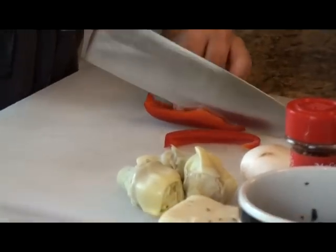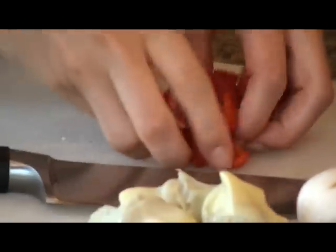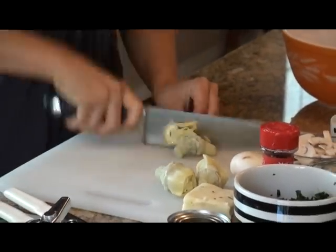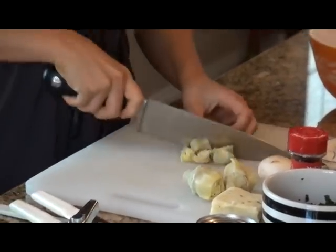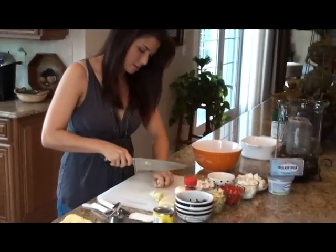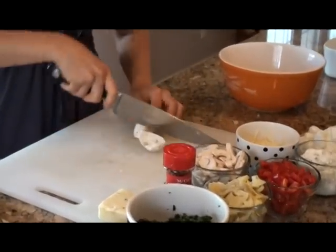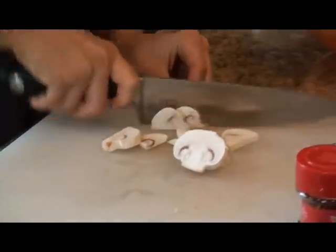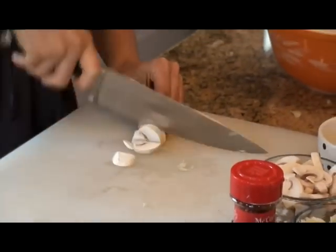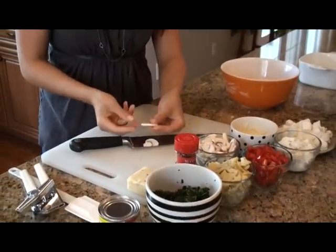I'm just going to finish prepping some of the vegetables — it's just so easy. You just want to give the peppers a little chop and just coarsely chop the artichokes as well. It doesn't have to be perfect. You just want the mushroom, the pepper, and the artichokes to be about equal portions, and when you cut the mushrooms, you don't want them to be too thick or too thin.